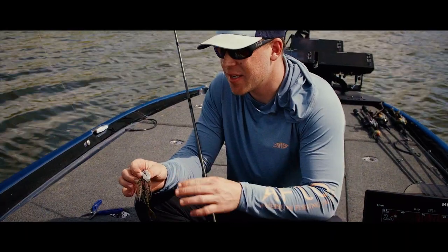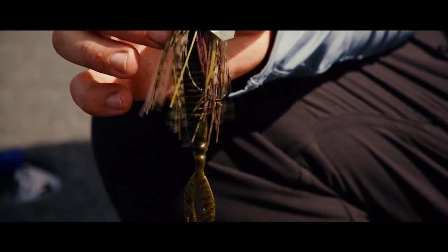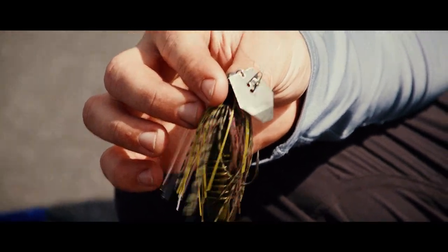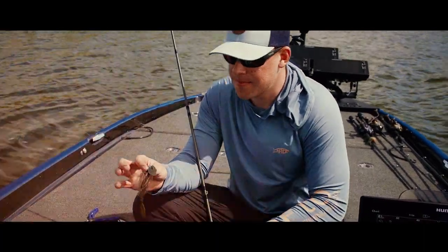If you're fishing for bass, a great lure to try is a bladed jig, or what some people might call a chatterbait. It's really simple and easy to use — literally just throw the bait out there and slowly reel it back to the boat. It creates a lot of action, you're able to cover a lot of water with it, and it produces a lot of strikes.